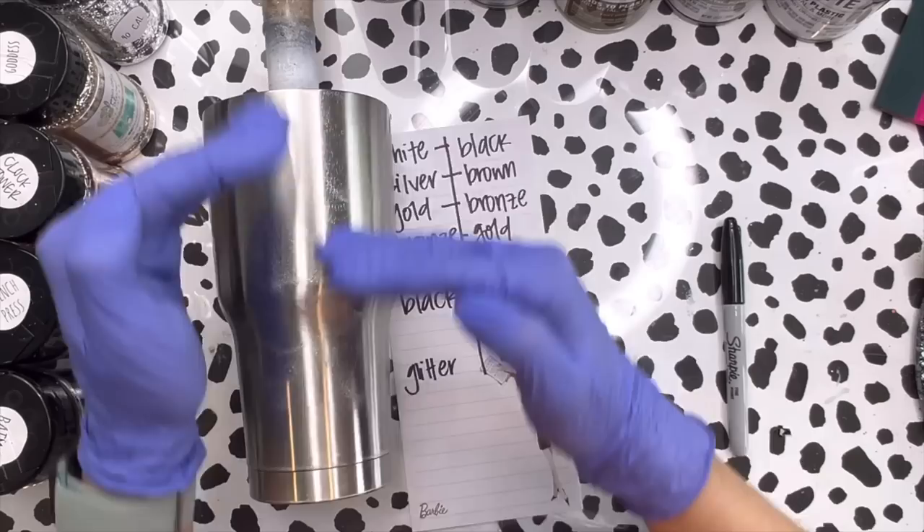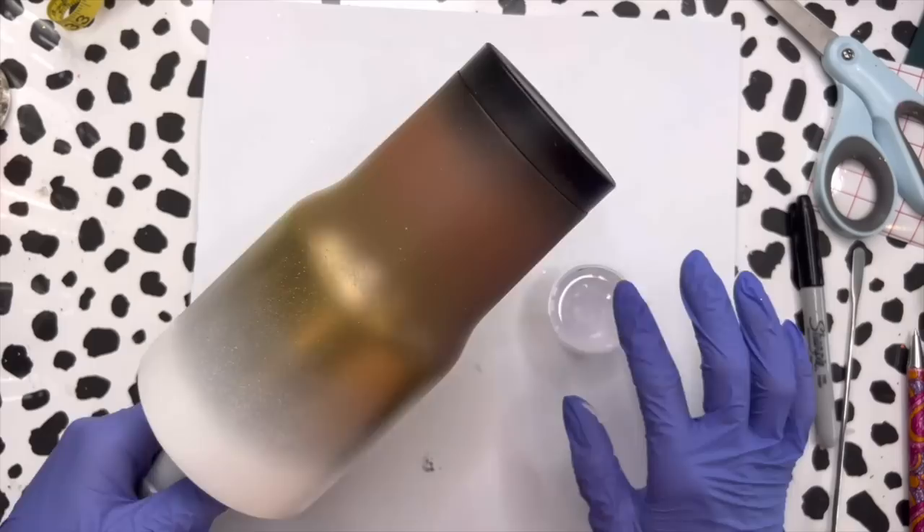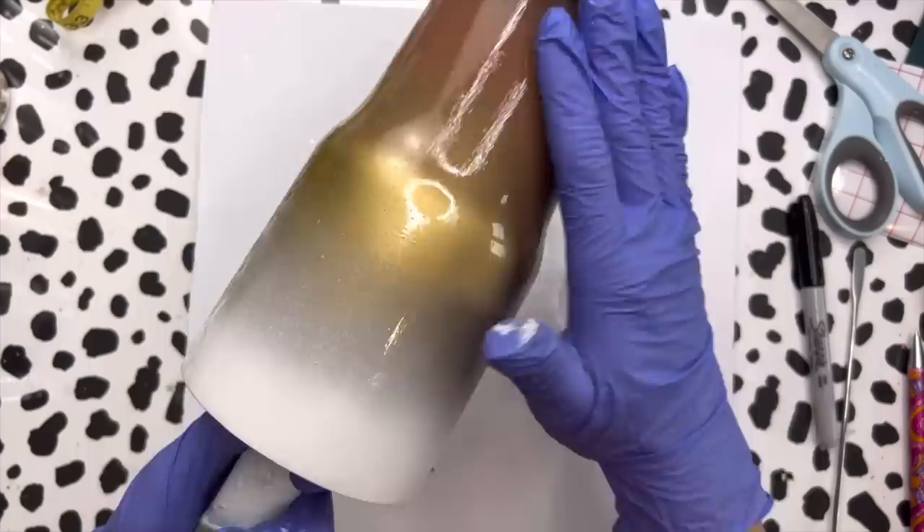We're going to start with white on the top for our glitter, then move down into silver, gold, bronze, brown, and then black - because when we look at the finished product I want the colors to be reversed, so I want the black on the top. I spray painted my cup outside, let it dry for about 30 minutes, and now I'm applying a very thin layer of epoxy so we can apply our glitter.